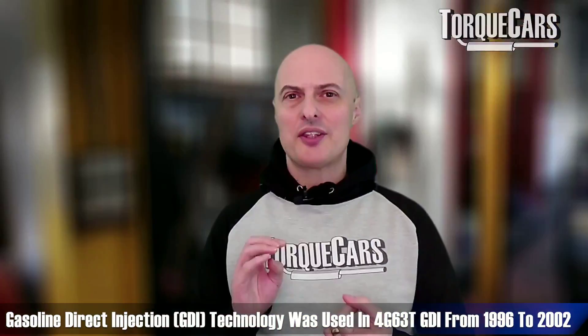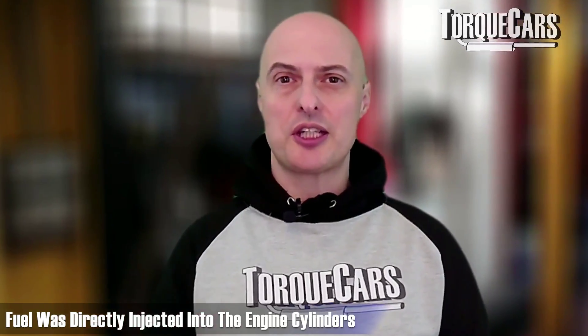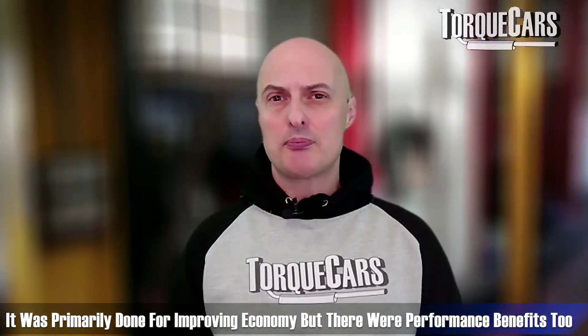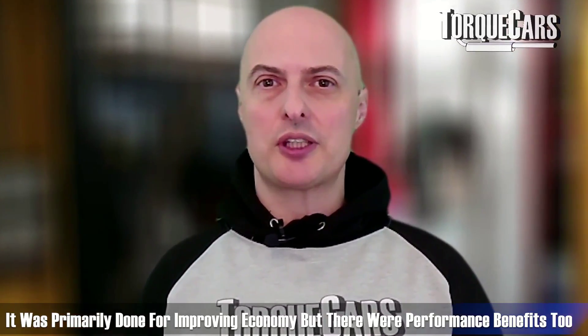From 1996 to 2002 we had the GDI — gasoline direct injection — which was a revision to meet emissions regulations where the fuel was directly injected into the engine cylinders rather than the intake port. This produced around 250 horsepower and was typically fitted to the Mitsubishi Galant VR4, but again we see improvements that take the intake and exhaust ports to the next level, aiding airflow. Primarily that was done for economy, but there are some performance benefits to that design as well.